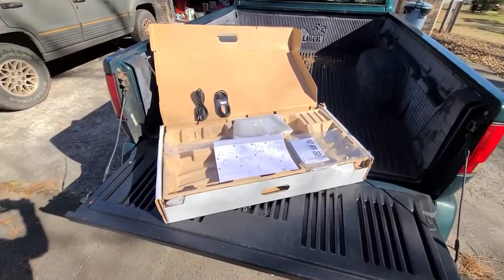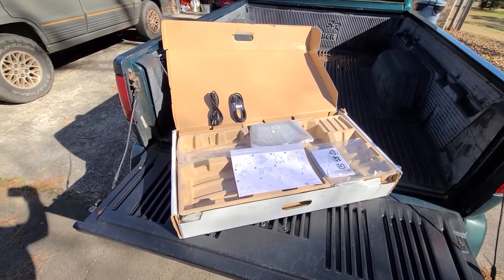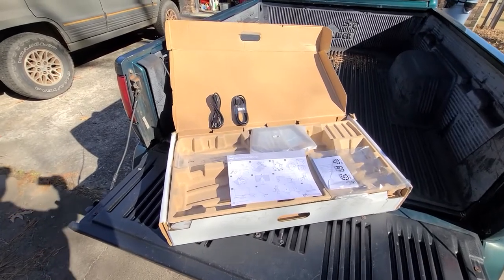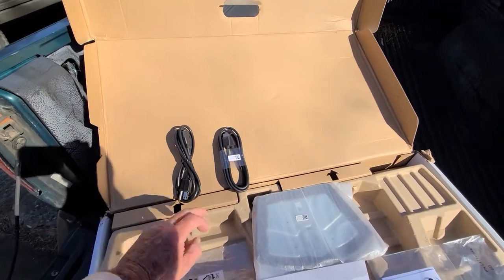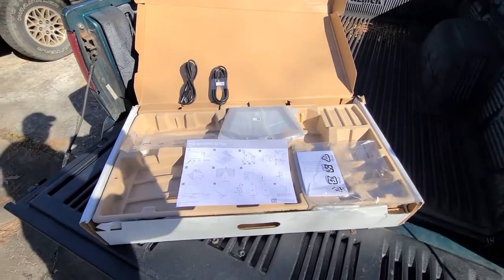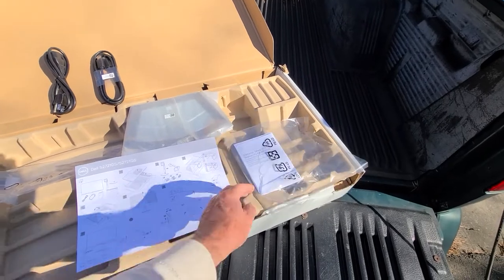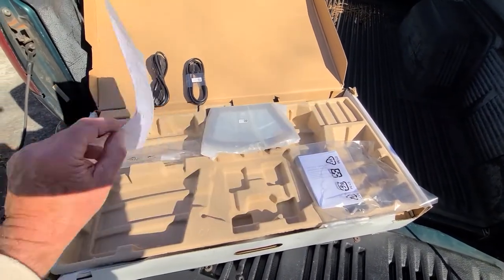On opening up, we have the power cable, which plugs directly into the wall — it doesn't have a little power pack or DC reducer or whatever those are. We have an HDMI cable, the warranty and safety regulatory information, and the picture instructions as to how to hook it up.